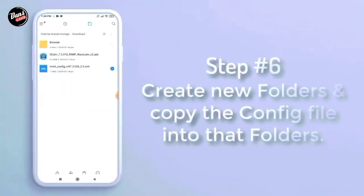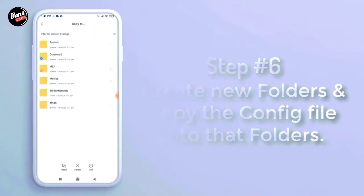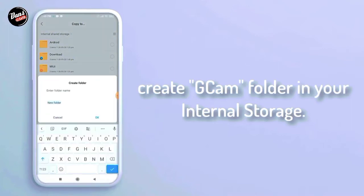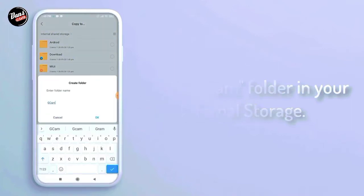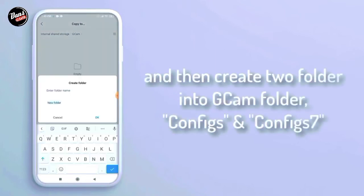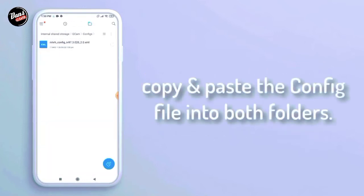Langkah keenam, buat folder baru, lalu copy config-nya ke dalam folder tersebut. Buat folder GCam di dalam internal HP kalian, dan kalian buat dua folder untuk folder GCam-nya, seperti config dan config 7. Copy dan paste config-nya ke dalam folder config 7.